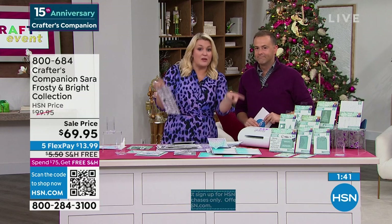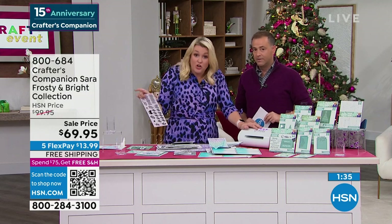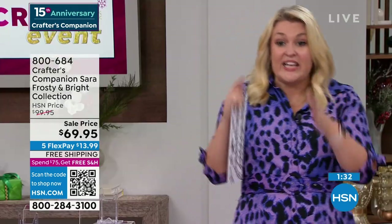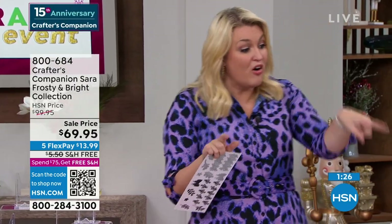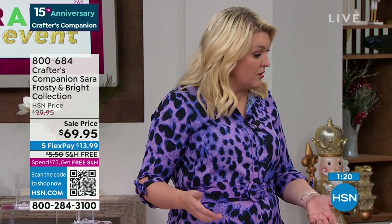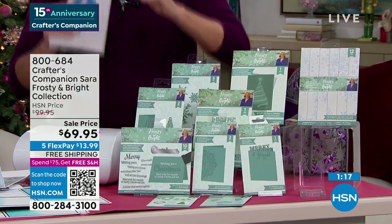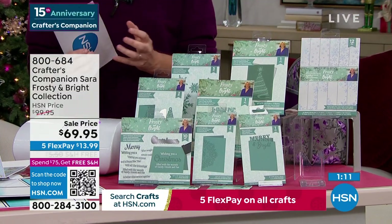There's a full video tutorial on creating a wreath using this die set over on YouTube. Just search Crafter's Companion Frosty and Bright Collection — there's about eight hours of video footage just with this. Remember, the other thousands of people all around the world paid either $99 on ProMode HSN or $140 at full price. $69.95 — it's kind of today only. We're only doing that price for a one-off. A lot of you, if you missed this when it came out, will not be able to believe it.